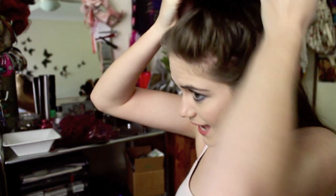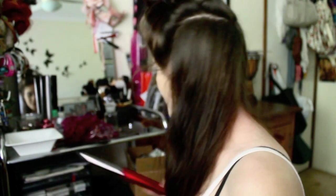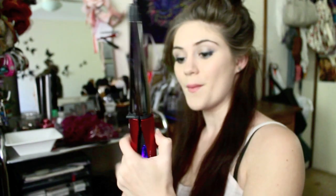It doesn't have to be perfect. I'm just going to get this top section and tie it up so it's out of our way. For this look I'm going to be using the Remington curling wand plus straightener.